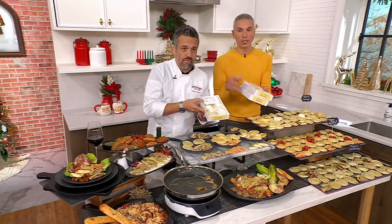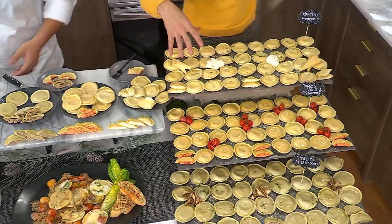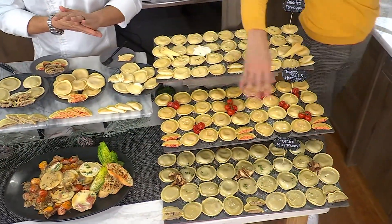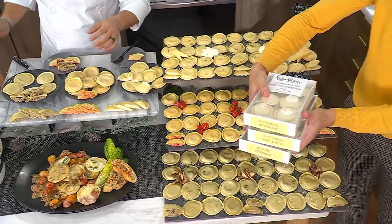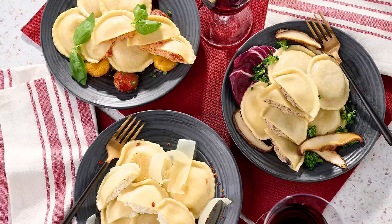1-3-2-0-3-4 is your item number. You can get all of them in the quattro formaggi — the four cheese — all of them in the tomato basil, all of them in the porcini mushroom, or the combo where you get 12 of each. Today is your day to order at $22.25. If you want the December 9th ship date, fewer than 500 remain — they're going quickly, so place your orders now. Item number 1-3-2-0-3-4.